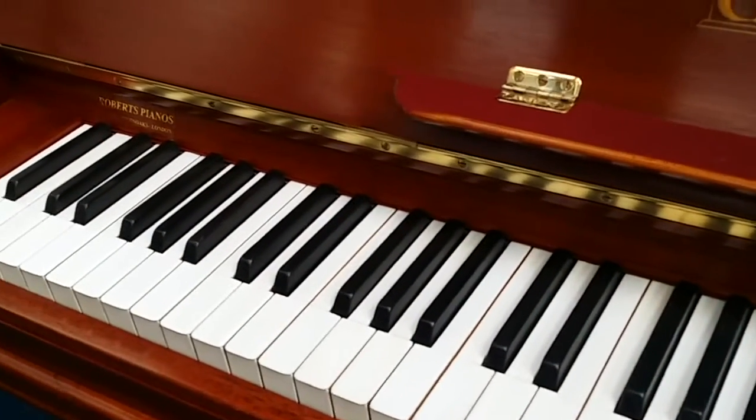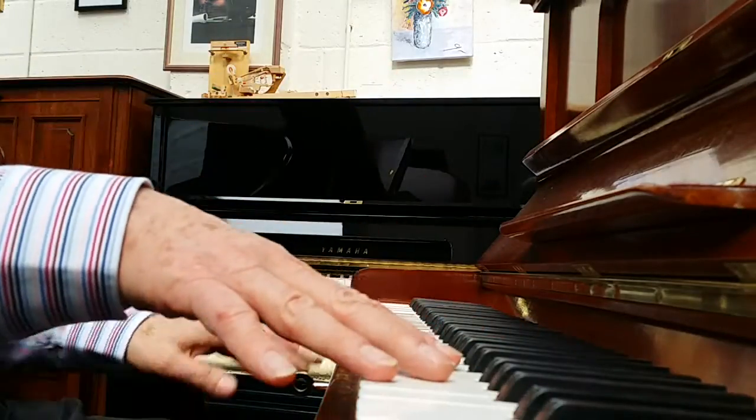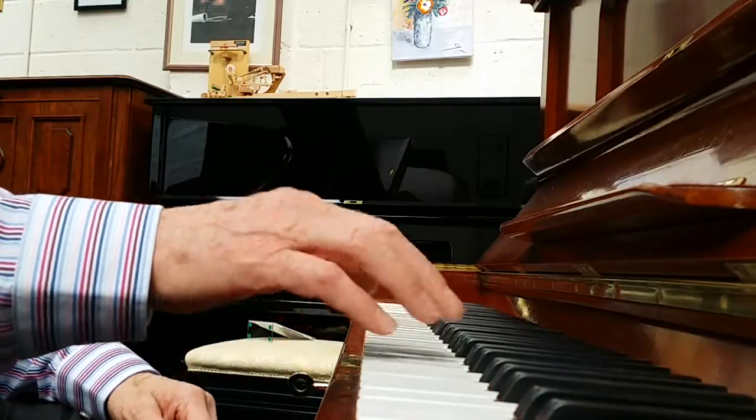There's a five-year guarantee on all our upright pianos. So let's listen to the tone of the piano — first of all the treble, then the tenor, and then the bass area, but it's really rich and warm.